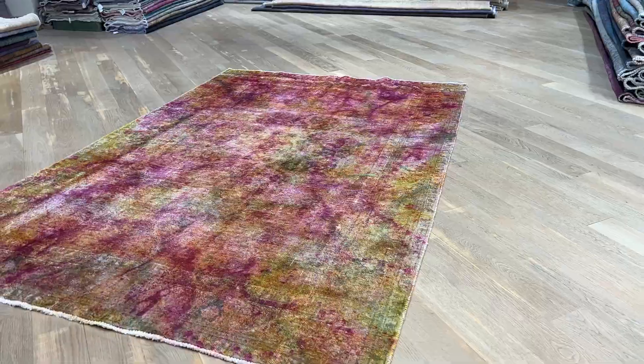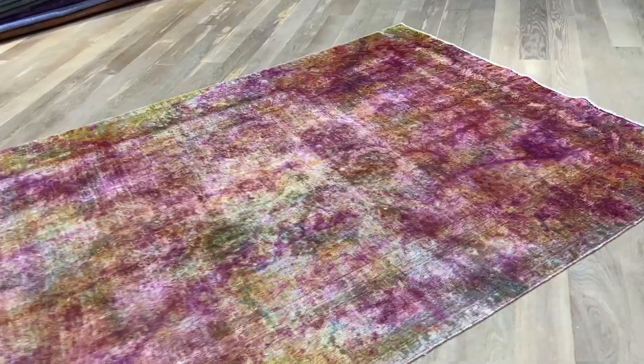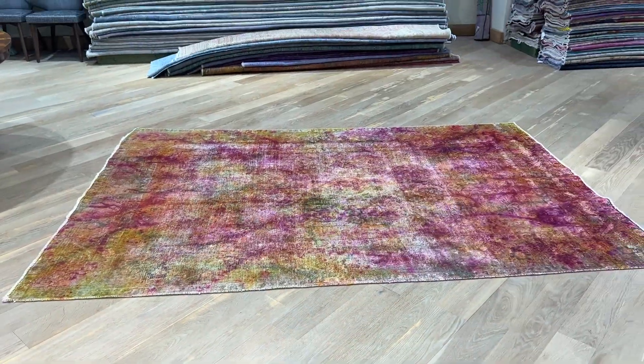No handmade carpet can be perfectly straight, but I do notice that corner stands out a bit to my eyes. It's a very beautiful carpet and the medallion also shows some nice details under all that color. If you have any further questions, feel free to contact us.